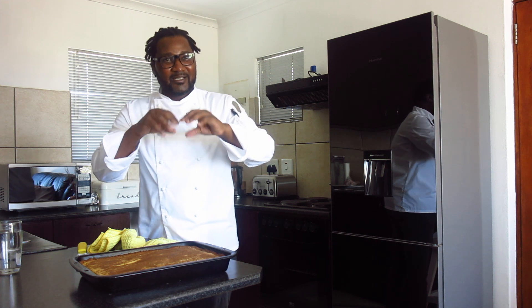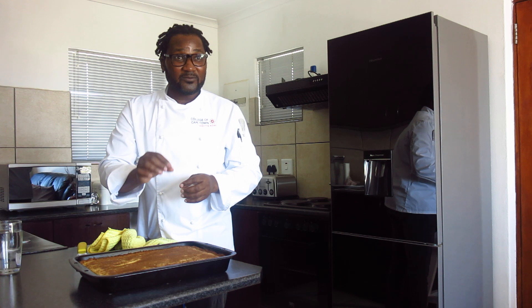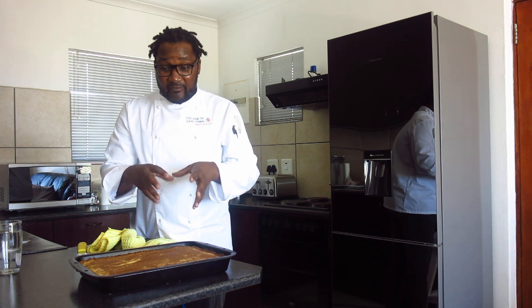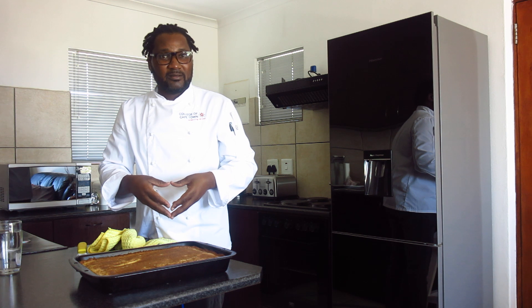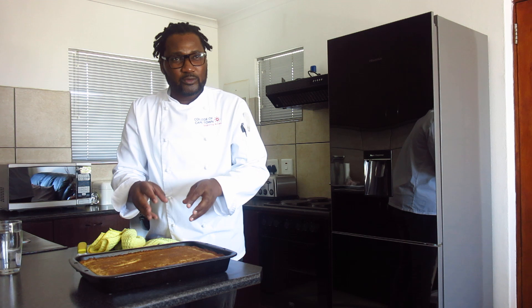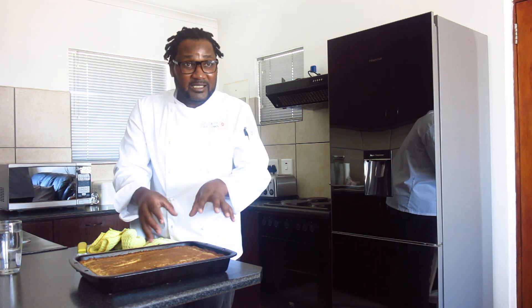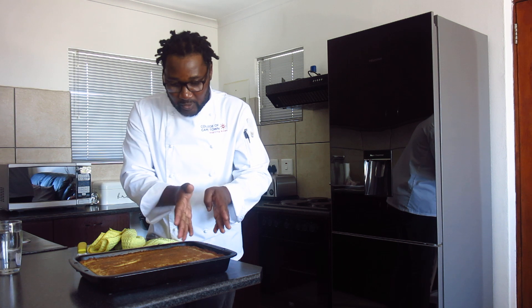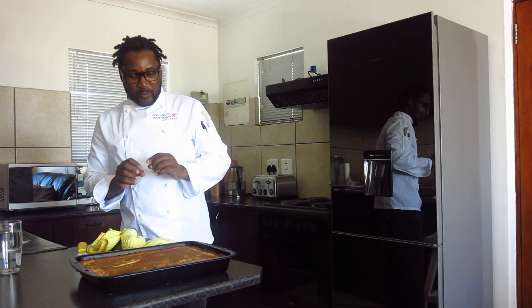The smell — I wish you can smell what I'm smelling here. It's because of the cinnamon. That's the main reason why I suggest whenever you are baking, bake with your cinnamon in. Of course you can do it — as soon as it comes out like this, then you sprinkle. But it will just be on top and for that time. But this cinnamon baked with the product, it goes inside the product. So whenever you cut, you still smell the cinnamon. And that's the whole idea.